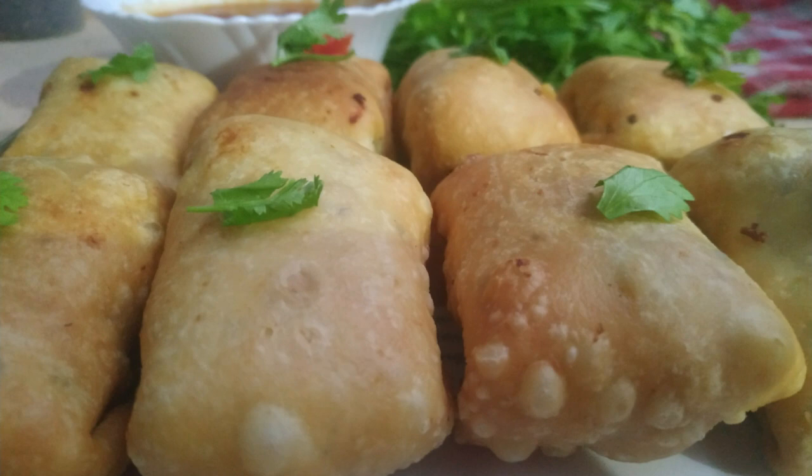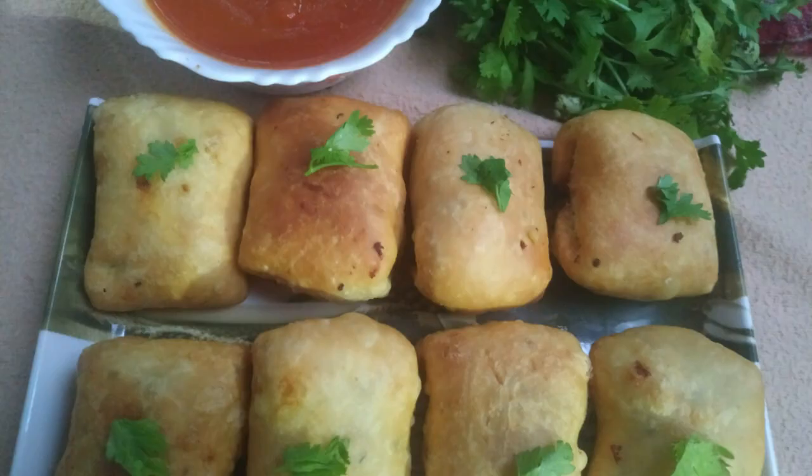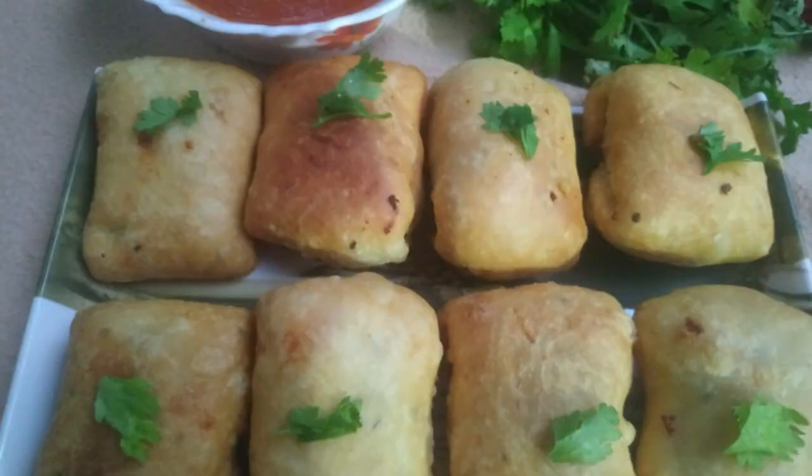Hello, welcome! Today I am sharing a recipe. I am going to make an evening snack — a packet of samosas. The folding of the evening snack is a packet of samosas. Let's try it in the video.